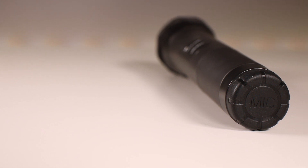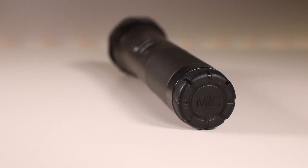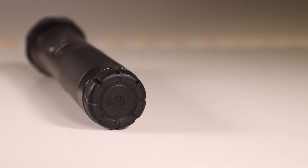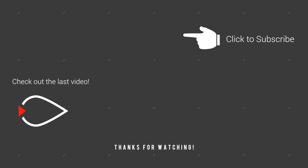So there you have it guys — this is the K026 microphone review. If you liked it please give me a thumbs up so I know how I did. Subscribe to the channel if you really loved it and leave me a comment down below on things I could fix or things that I did good, and I'll catch you guys in the next one. Zenith Tech is out!